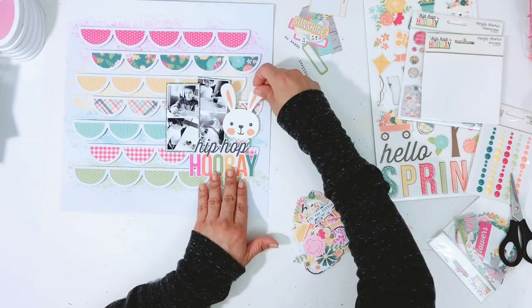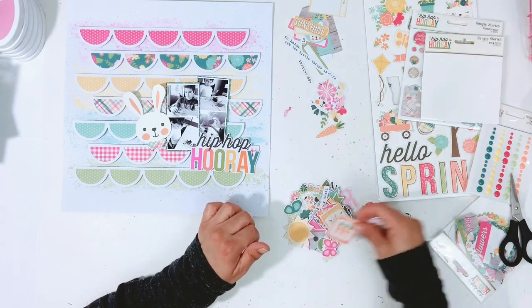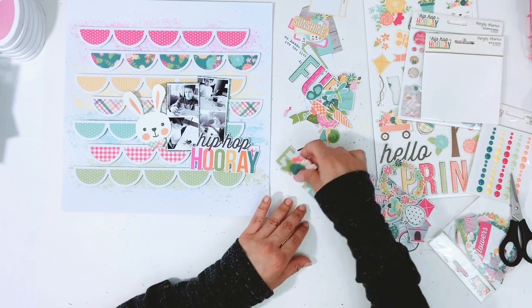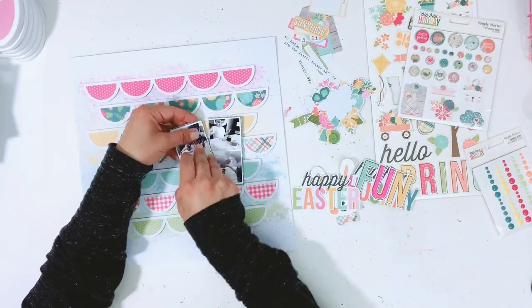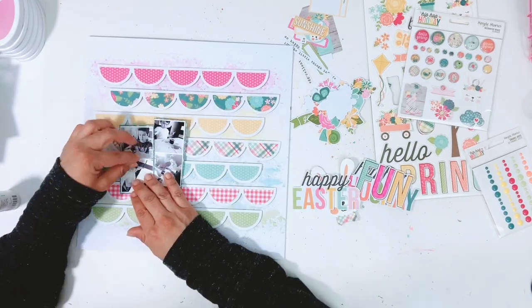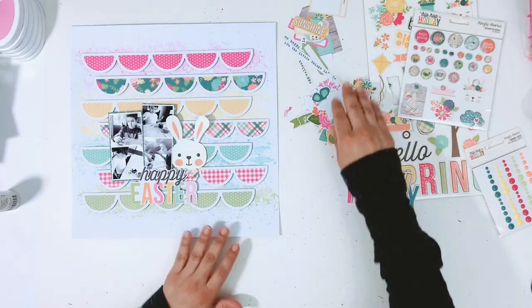The first pack was the journaling bits and pieces, then I go through the actual ephemera icon pack and pull out some florals. I end up using the Happy Easter title word instead of the Hip Hop Hooray piece — it looks very similar. I also ripped a little bit of the cut file moving the photos, so I just glued it back down and you can't even tell — the bunny covers it up. I end up using the Happy Easter title.